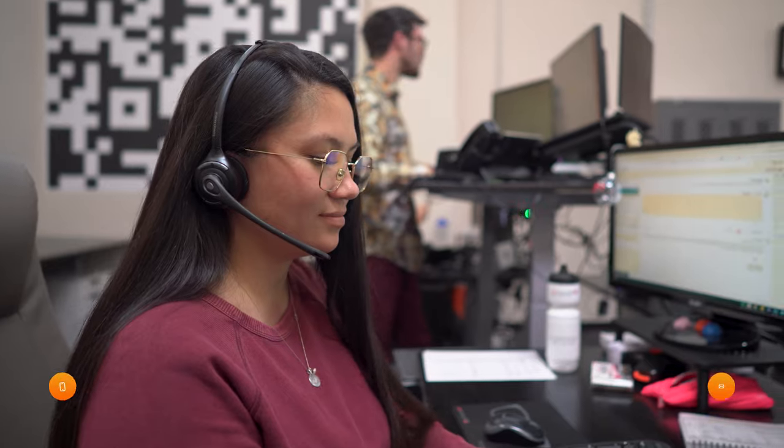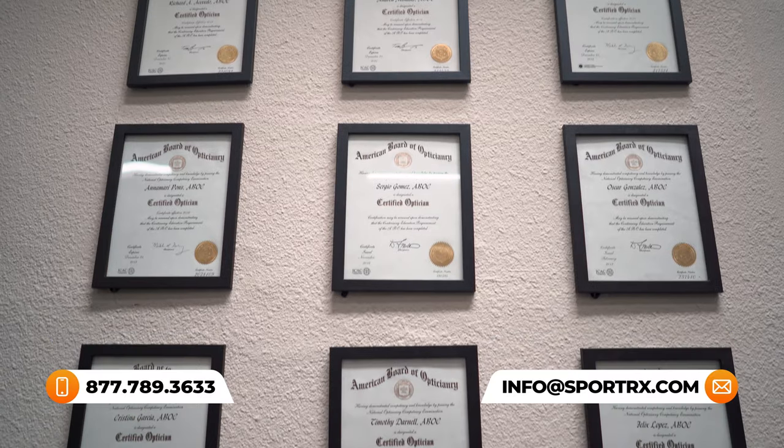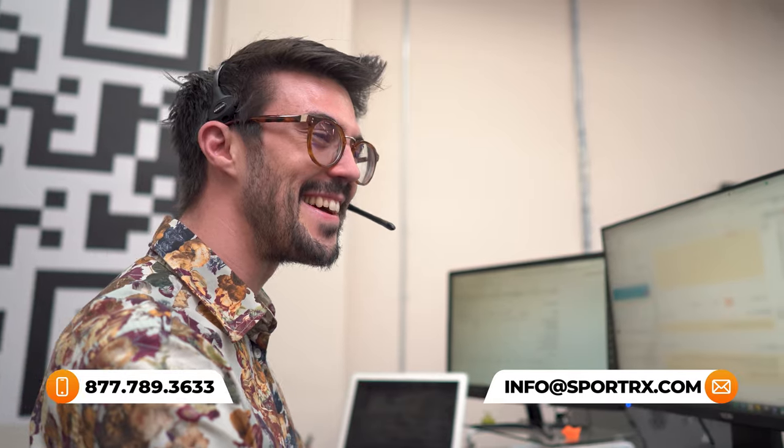We're going to talk about what Asian fit even means, as well as some brands and products with Asian fit options and features. If there's anything we don't cover in today's video, know that our SportRx opticians are on standby to answer all of your Asian fit eyewear needs. Let's dive into it.